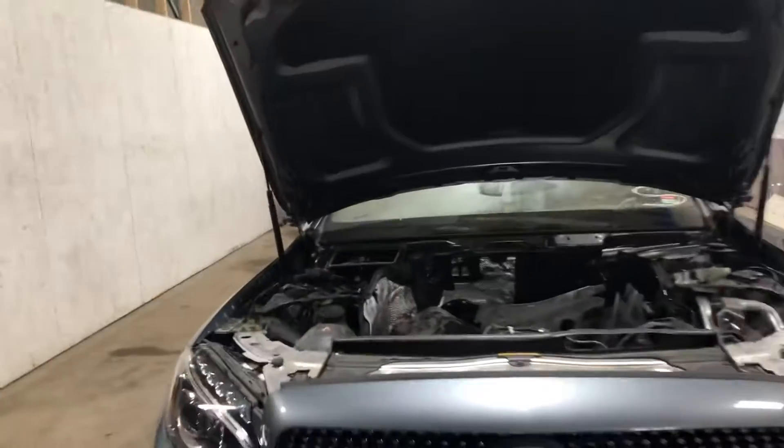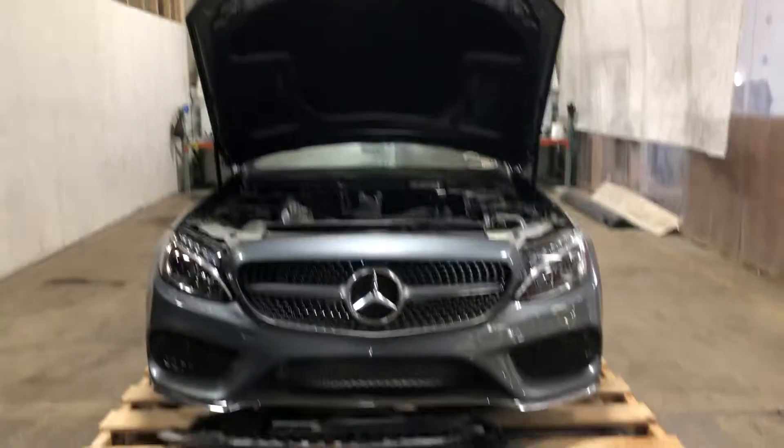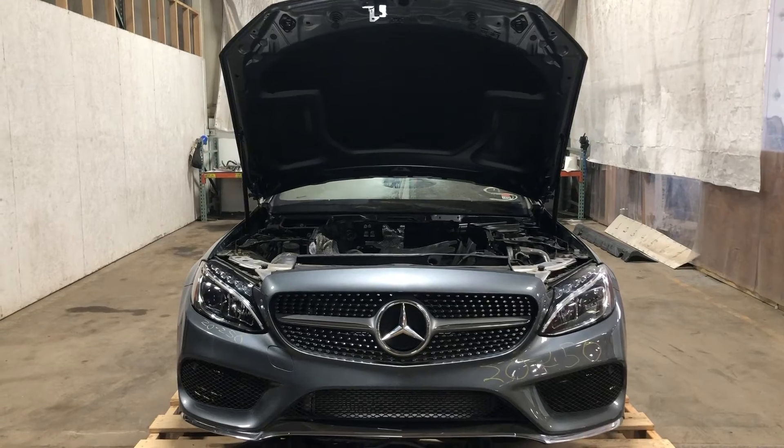Alright, stock number 20250 — 2018 Mercedes-Benz C300 front-end assembly. And stock it on.